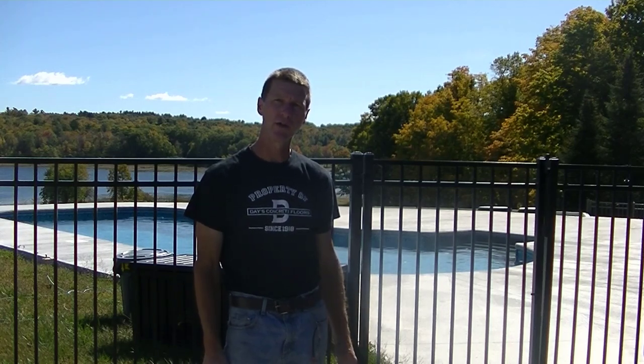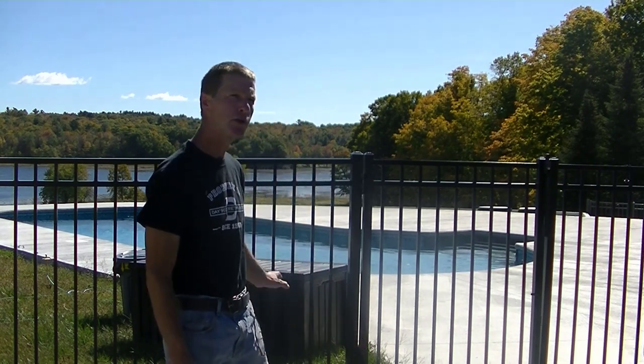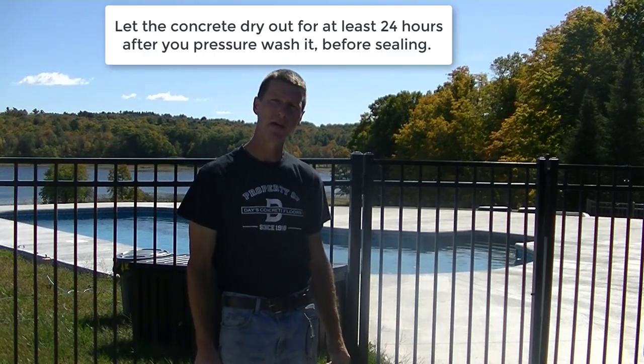What this sealer does is it soaks down into the concrete a couple inches, reacts with the concrete, and blocks all the pores in the concrete. So it doesn't allow moisture to penetrate the surface after we get done sealing it. What we did in preparation was we just slightly pressure washed the concrete to clean it, let it dry, and we're going to put two applications of this on.